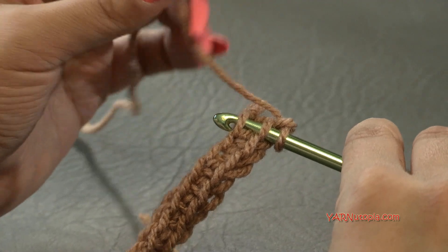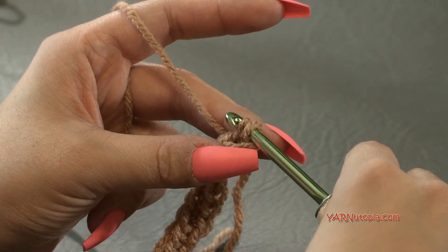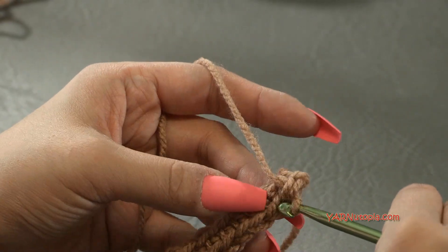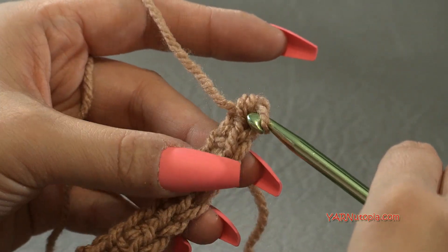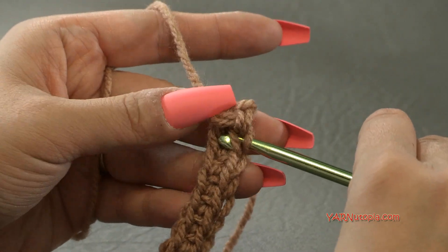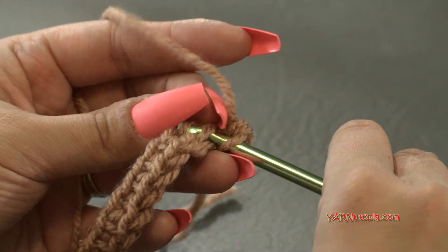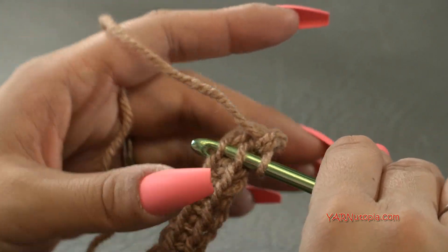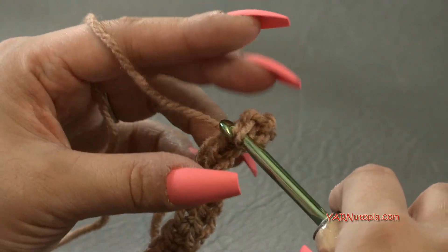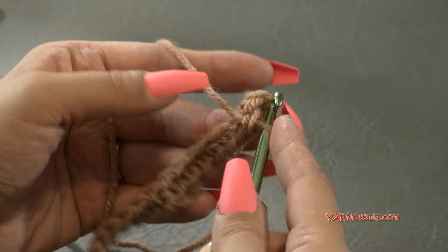We're going to go back into the front and back loop of this last stitch we just created — in between there — and then down to our foundation chain in the front loop. Yarn over and pull through both of those, then yarn over and pull through two to complete the single crochet. You can see our work turned a little bit, but you can really do this however you need to make it comfortable for you.